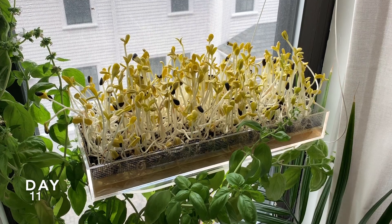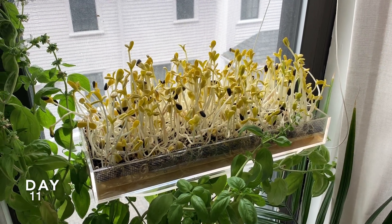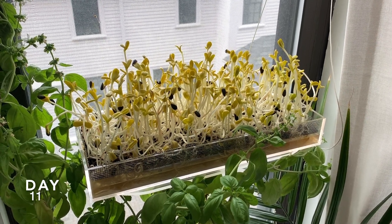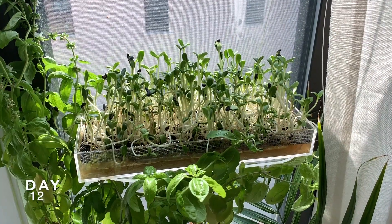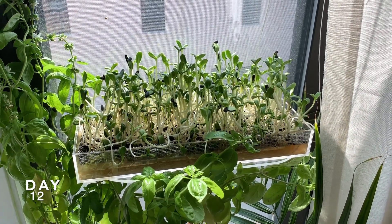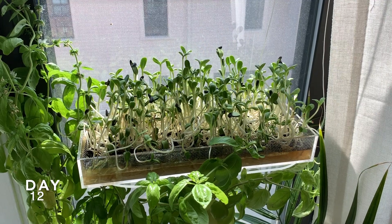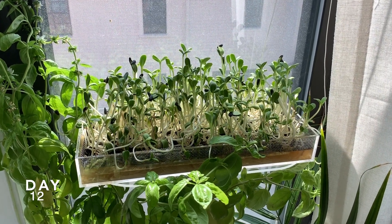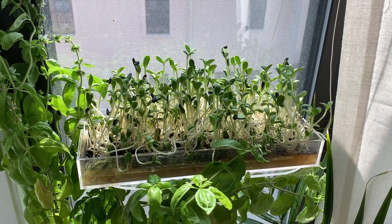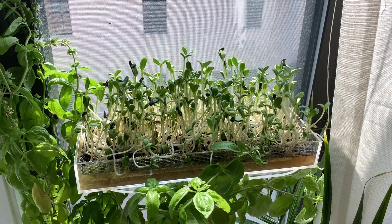I put these guys in their final location. They'll be here for about 24 hours and they'll green up really quick. This is what they look like after some time in the sun — basically at this point they are ready to harvest and eat. You could probably leave them in here for a few more days, harvesting them as you're eating them.